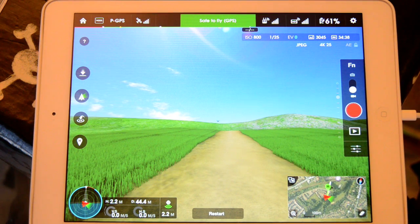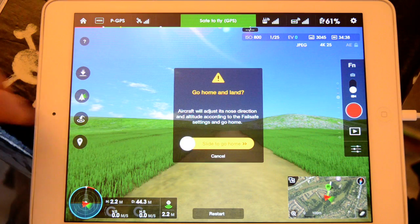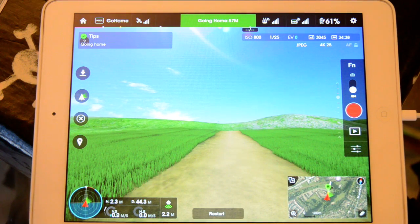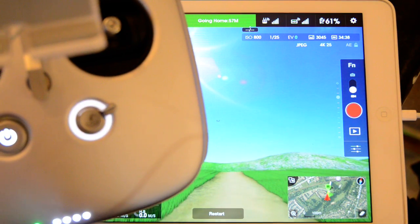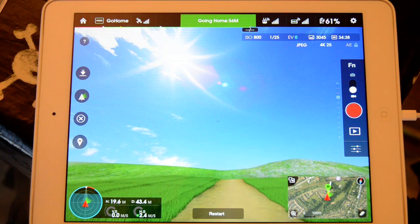Of course, all the other features work as well. You've got the return home — so if you just slide that across, that activates the return home function. Now the LED — I don't know if you can see this — but the LED on the transmitter is also now flashing as well, just to indicate that she's coming home.